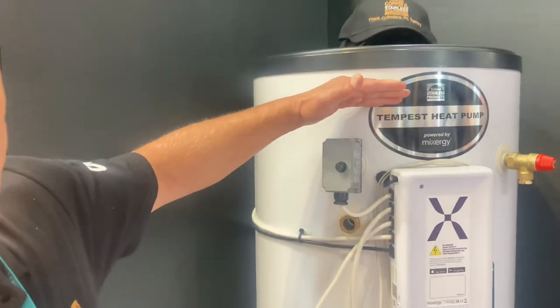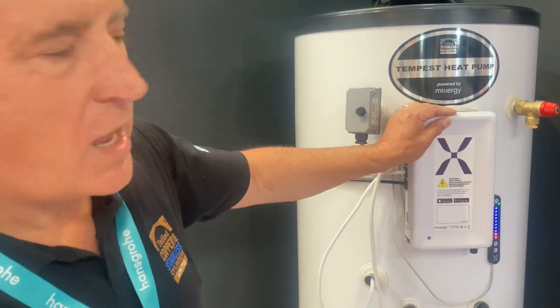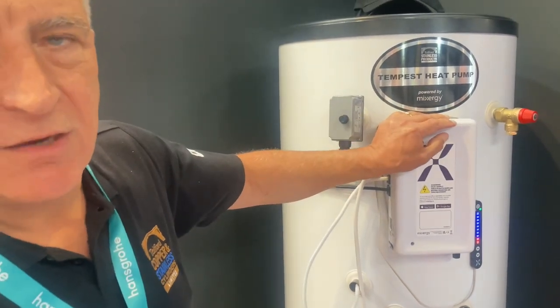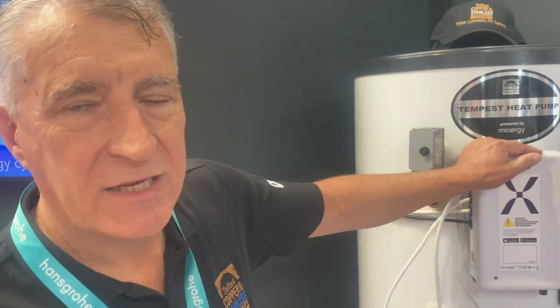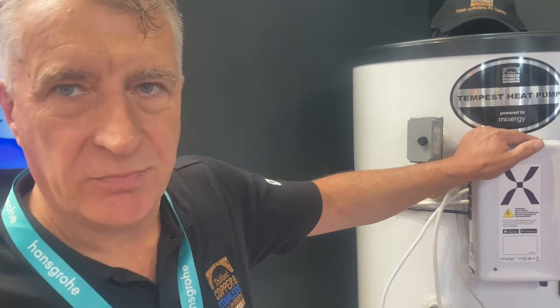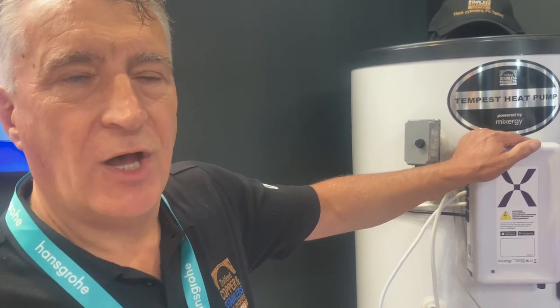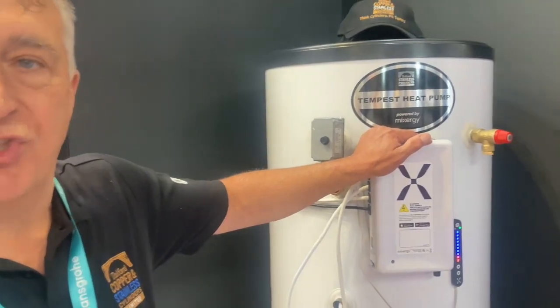This is our new cylinder, a Tempest heat pump powered by Mixergy. The unit comes with a control unit that is linked straight into the internet and actually picks up via the utilities companies the power, and looks at what energy is actually coming from that and the cost of the energy.